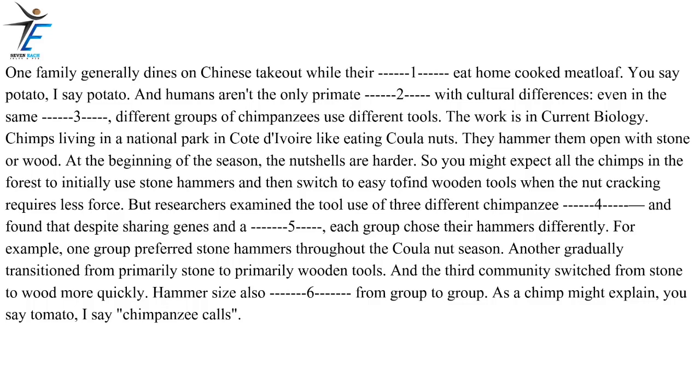For example, one group preferred stone hammers throughout the coula nut season. Another gradually transitioned from primarily stone to primarily wooden tools. And the third community switched from stone to wood more quickly. Hammer size also varied from group to group. As a chimp might explain: you say tomato, I say chimpanzee calls.